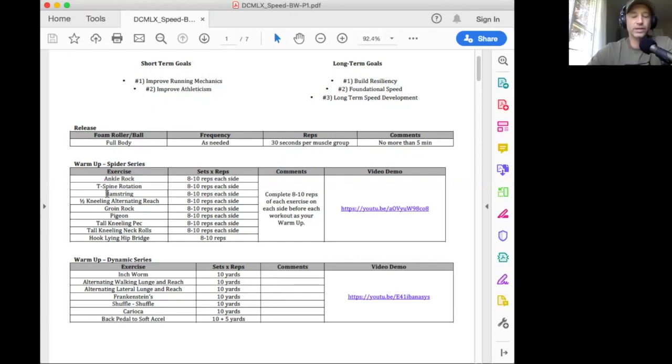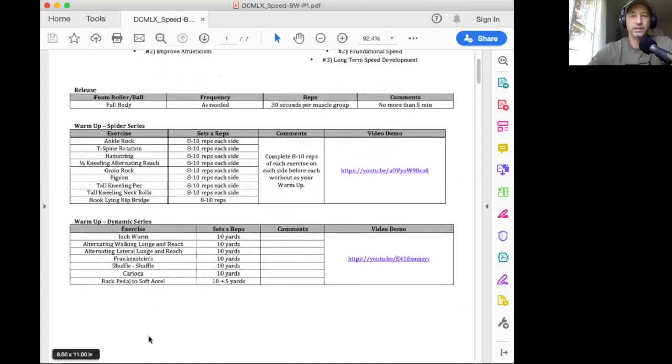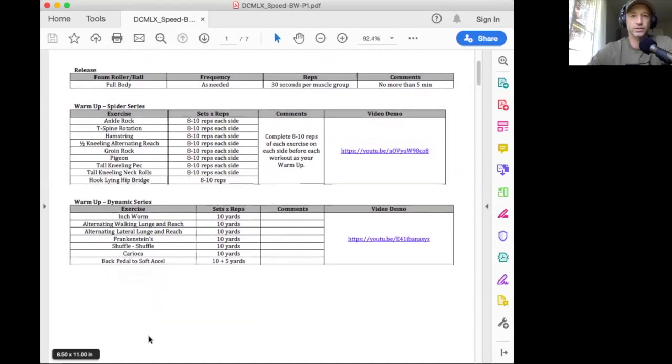So throughout the whole program, you'll notice there's the exercise, a comment section where I might give you a couple notes, and then a link to the YouTube video demonstration. Before each workout, you're always going to do this same warmup — six days a week. You go through the Spider series, which is more stationary for getting the joints loosened up, and then the dynamic series, which is more active for getting tissue temperatures up and starting to sweat a little bit.